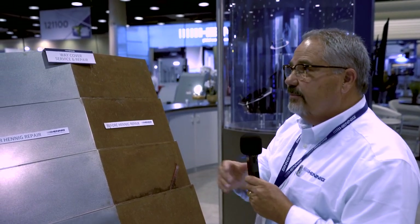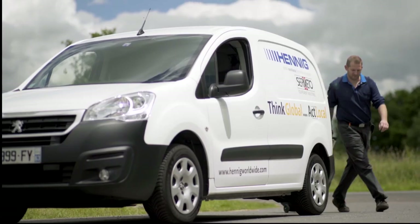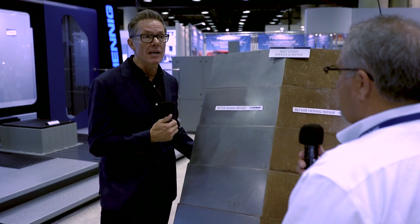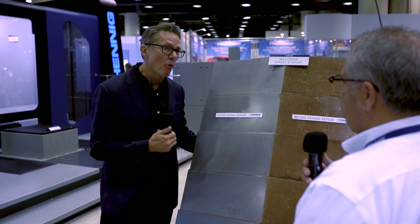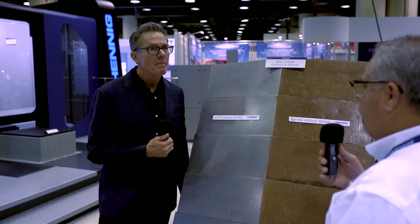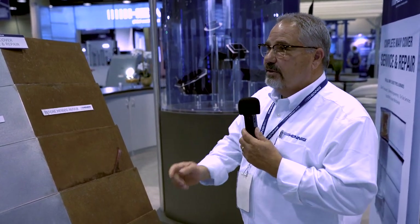Oh, that's awesome. How do you fix them on-site? We have a service van that comes out — it's like a way cover medic. Yeah, that's awesome. Obviously this is a great way to protect our machines and keep us up and running, because for a machine shop owner like myself, the most important thing is to keep those spindles running, keep making chips, and keep making money. Yes, and we do that a lot of different ways at Hennig. Hennig's whole purpose is safety — safety of the people, safety of the machine.